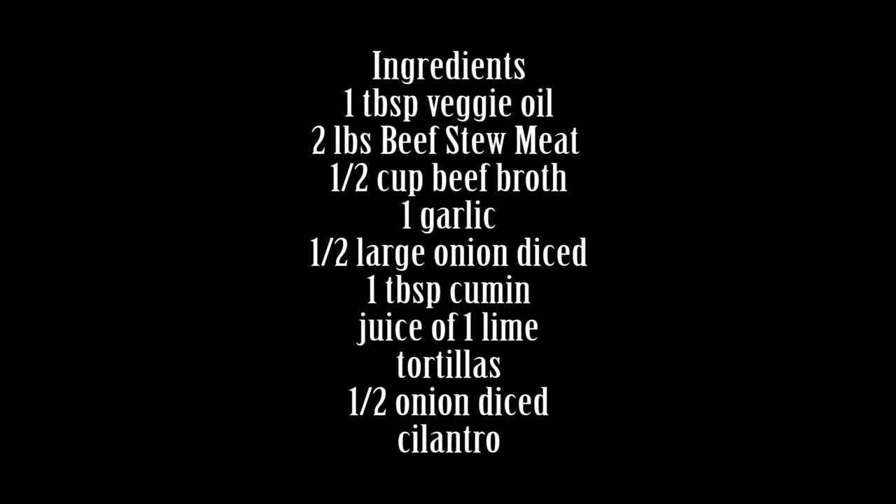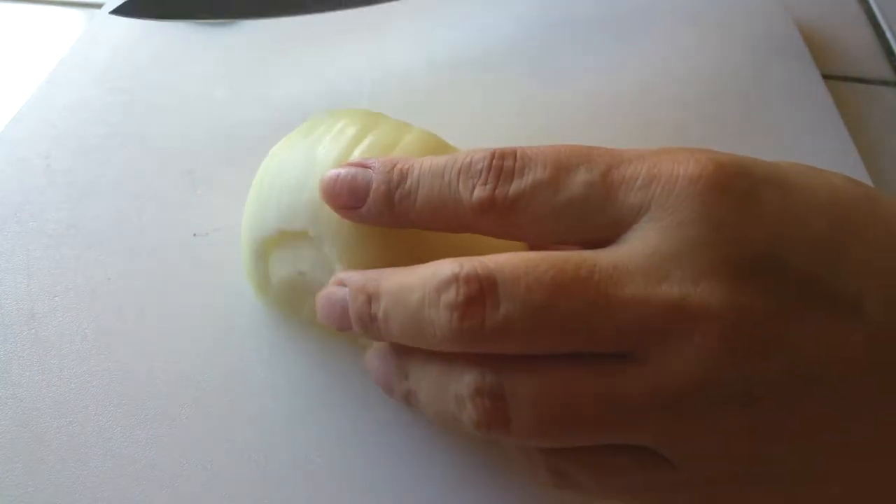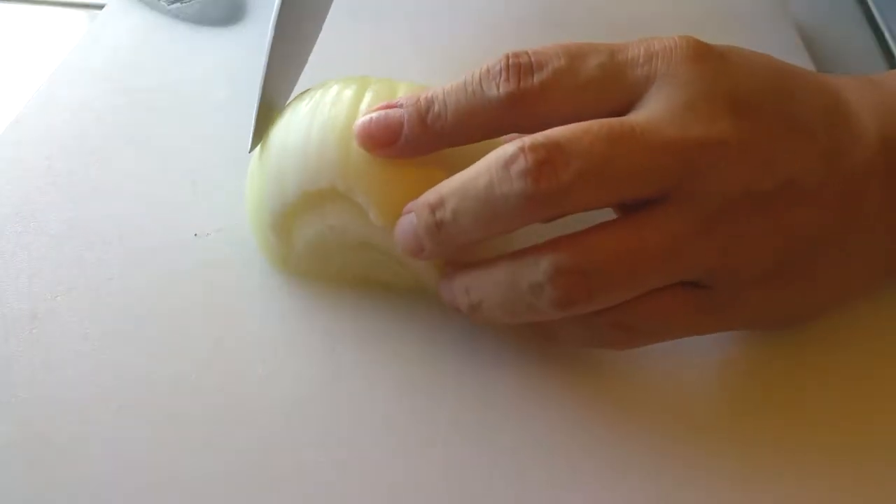Now I'm making this as easy as possible, like always, from the Instant Pot. So all we need are just the main ingredients to make this flavorful enough to taste like carne asada from the Instant Pot.